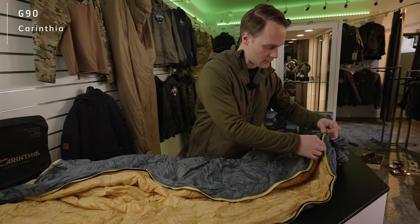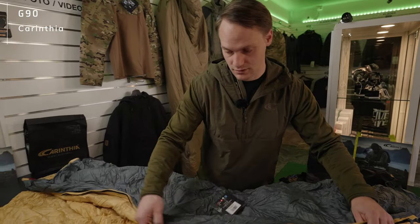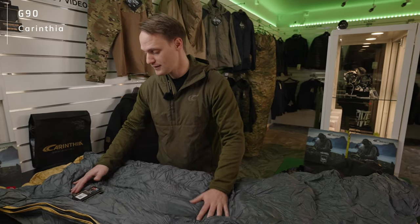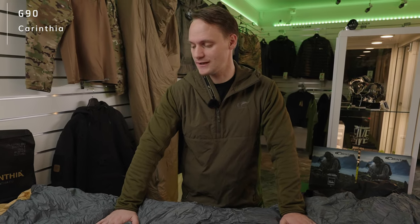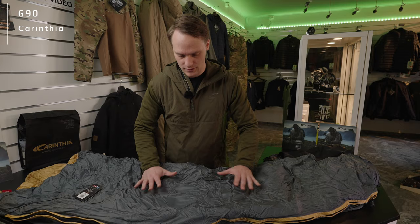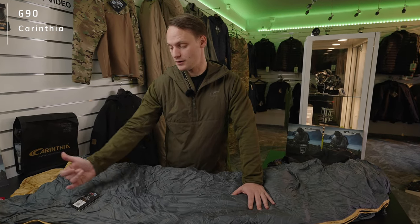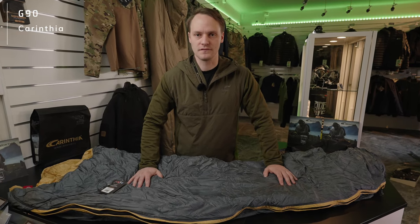At the same time, we are talking about a sleeping bag that goes for a temperature of plus five degrees. The reason we call this sleeping bag the G90 is very easy: 90 grams is the G-loft insulation per square meter. This indicates that the lower the number, the less warm is the final sleeping bag.